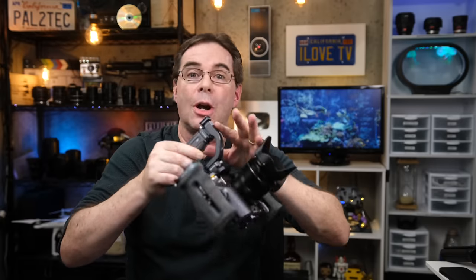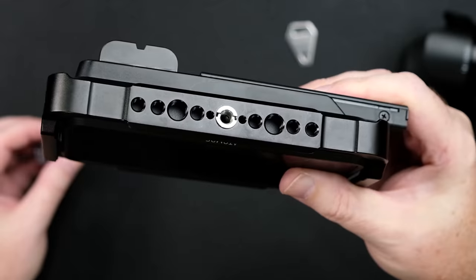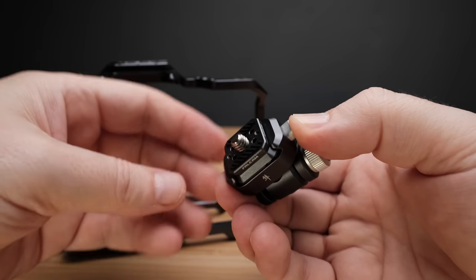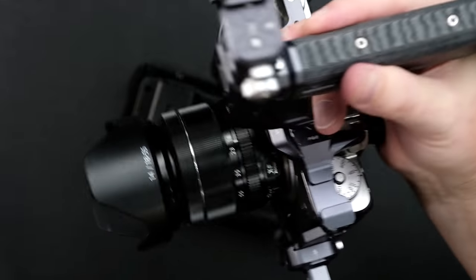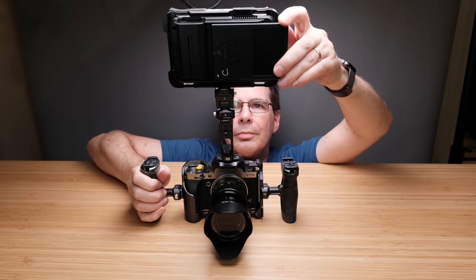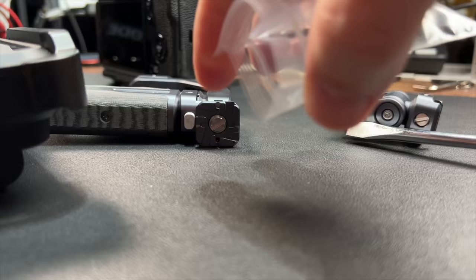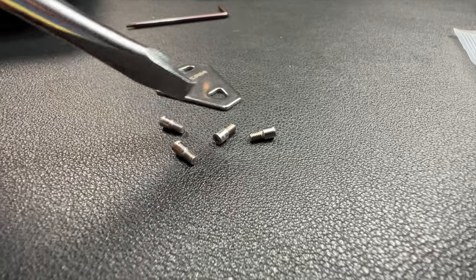Right here is where we're going to attach our external monitor. I'm going to use this Falcam tilt accessory that comes with the unit. You simply put this on just like you would with anything else — look, it's on. You can see how fast that was. You can then tilt this forward or backward and mount the monitor to it. Now what's nice about these little mounts is that they have two little holes, and Falcam includes these tiny little screws with it.